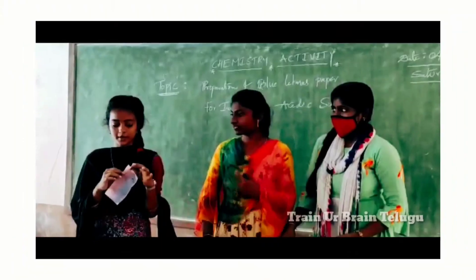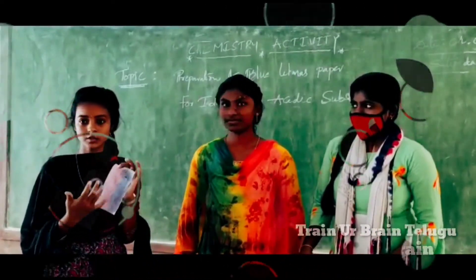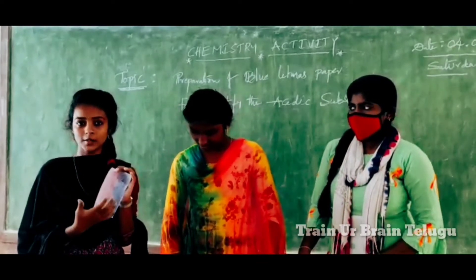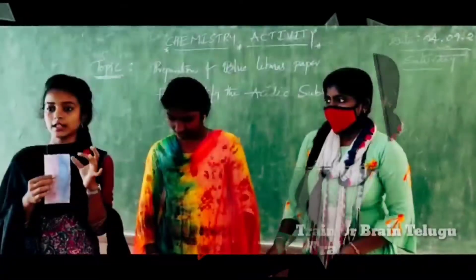This is your blue litmus paper. So if we add a blue litmus, we will add a red litmus. This is one of the examples of the blue litmus and red litmus.